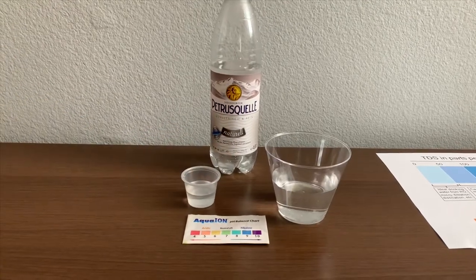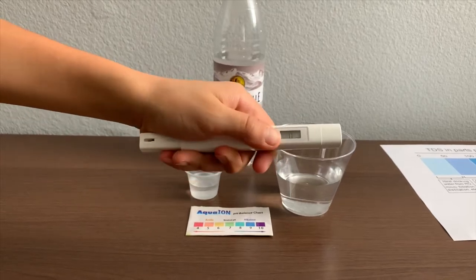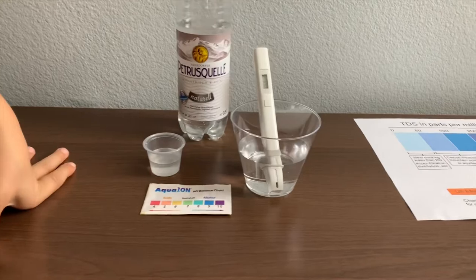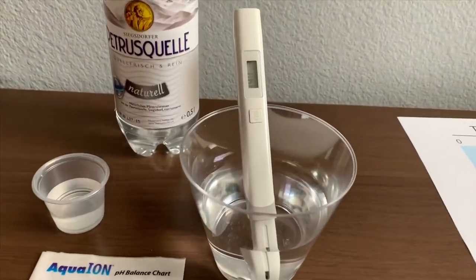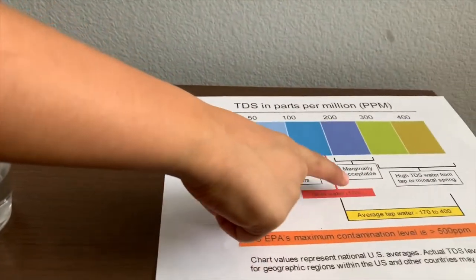First, let's test the TDS level. Turn on the TDS tester, make sure it says zero, and put it in. 340 — that is high TDS water.